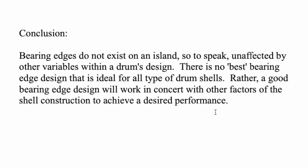The conclusion: bearing edges do not exist on an island. There is no best bearing edge design that is ideal for all types of drums. Rather, a good bearing edge design will work in concert with other factors of shell construction to achieve a desired performance. For example, for smaller low-volume environments like a small combo jazz setting without sound reinforcement, a lightweight shell with a roundover would be a good choice.